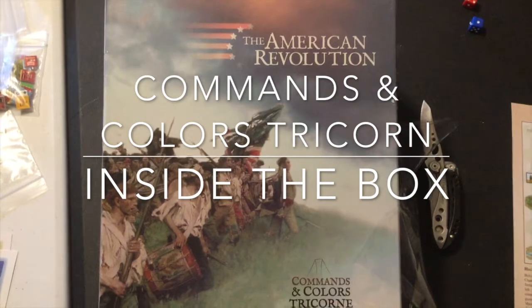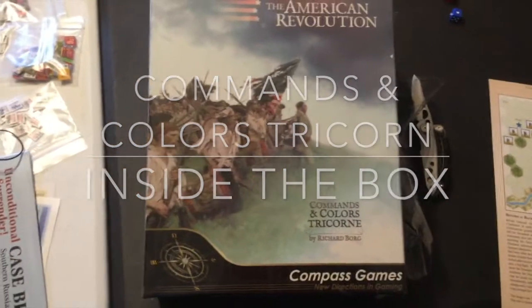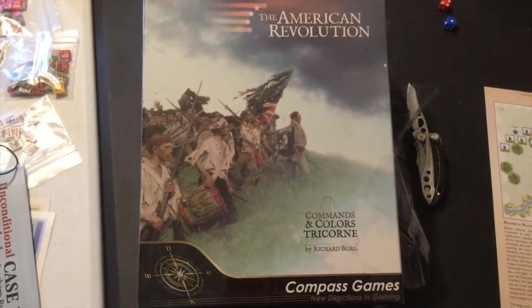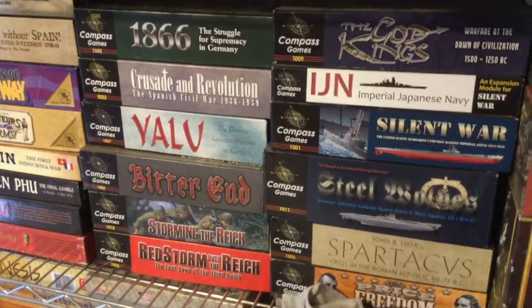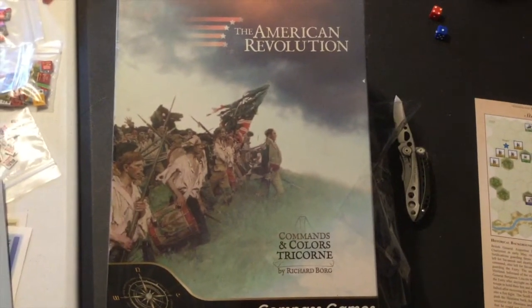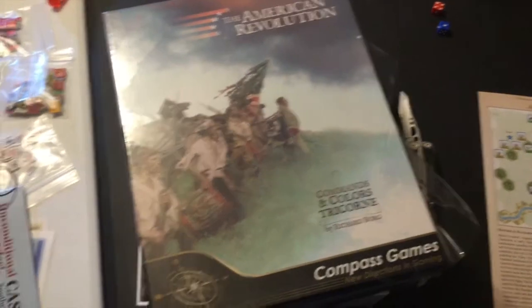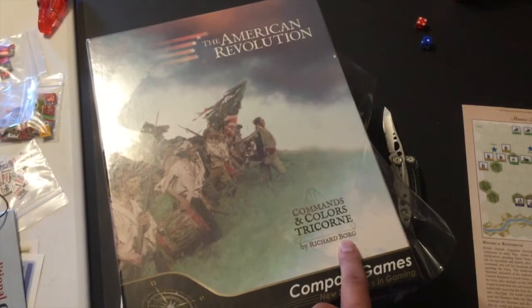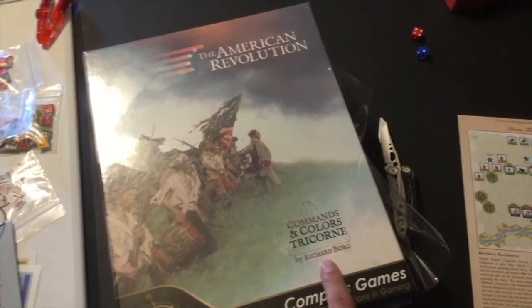Hey everybody, this is Joel Toppen here and I got a package in the mail from Compass Games. I haven't pre-ordered a whole lot from Compass Games over the years, although I do have a fairly substantial collection of their products. They make a really good product. I like a lot of their games, although as of late they've been bigger and kind of expensive. I really like Richard Borg's games - notice the verb here is an O not an E, huge difference.